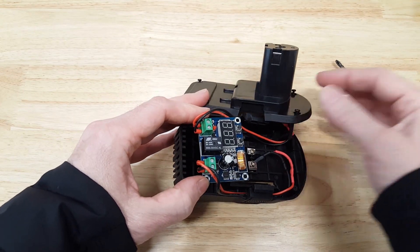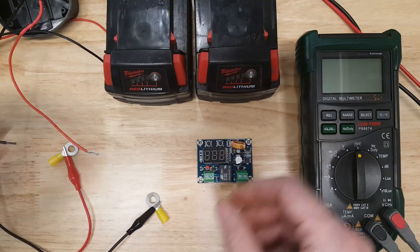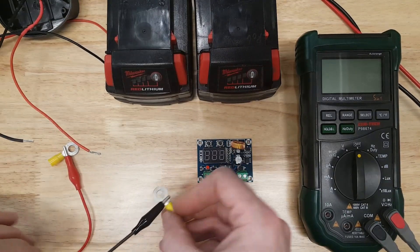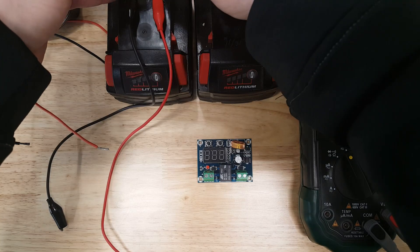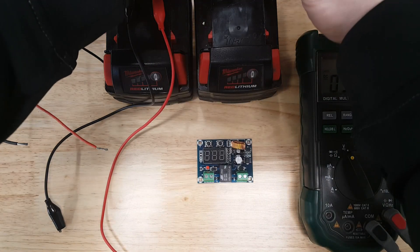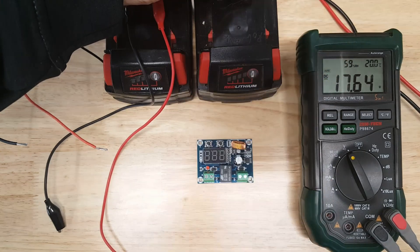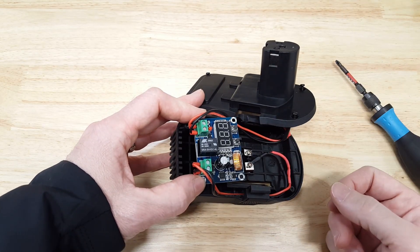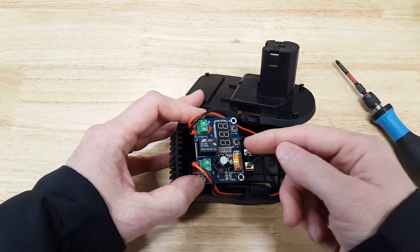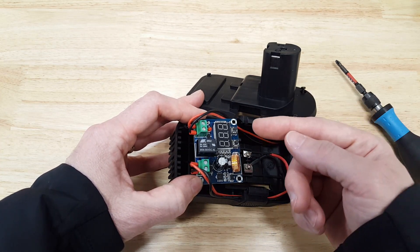That 17.6 volt setting was not done using a calculation. It was done by running a Milwaukee battery down to one light left, where even a Milwaukee tool did not consider it dead. I used the voltage reading from the plus and minus terminals with a voltmeter, and that reading is what I used for the low-voltage cutoff — so there's a margin of safety built in. This will cut off sooner than a Milwaukee tool would.